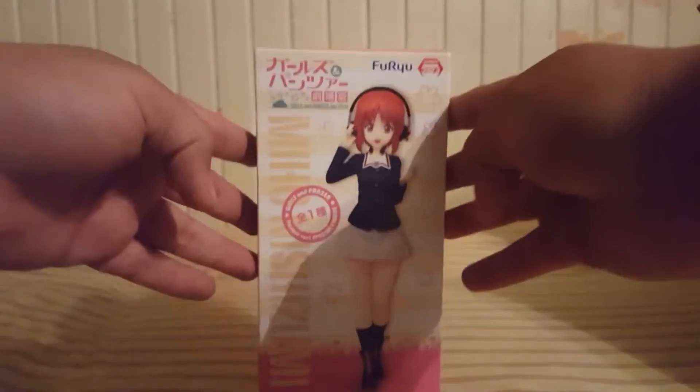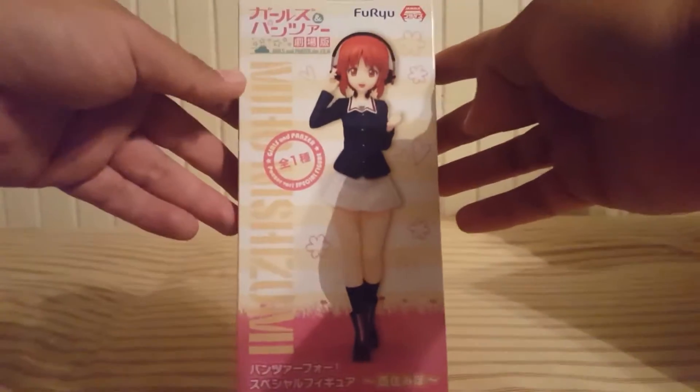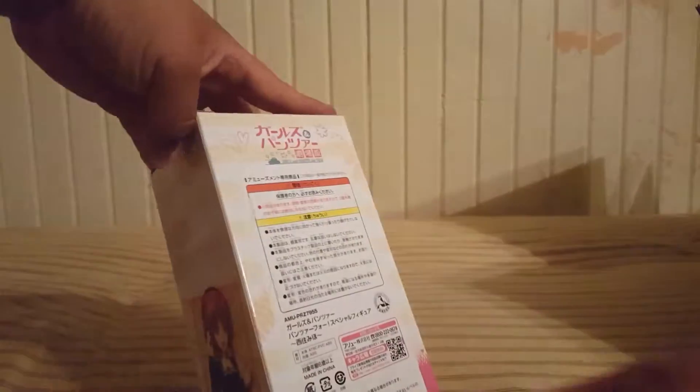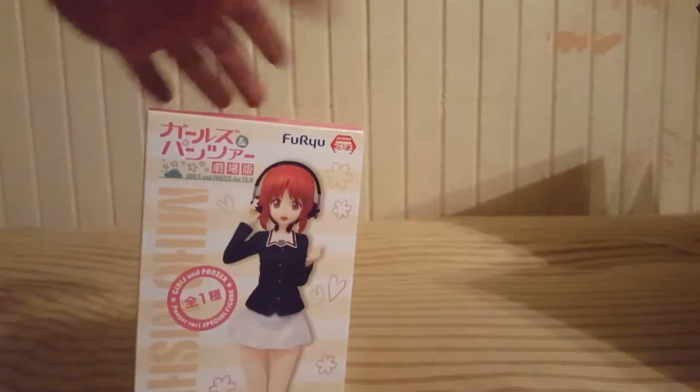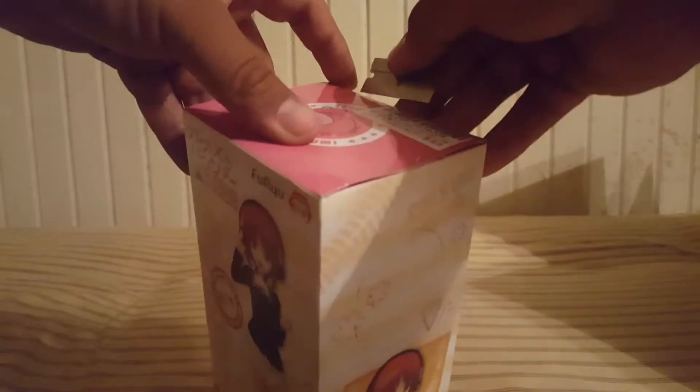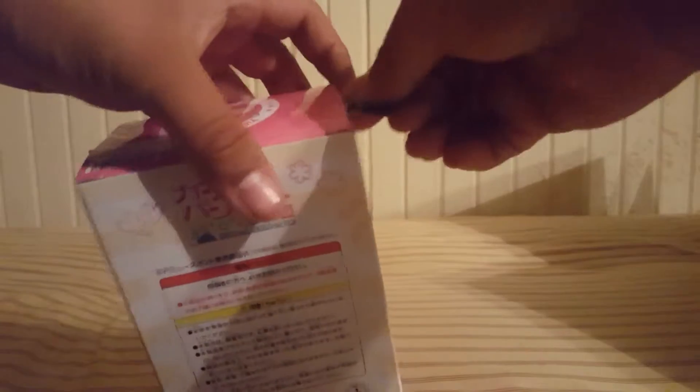The smallest one out of the pack will be this one right here — the Girls und Panzer del Film. A little bit about this show: it's about girls and tanks, like they're fighting each other, it's like a school thing. I'm not sure, but let's see how she looks overall. She is now the smallest figurine I've ever gotten compared to the rest.